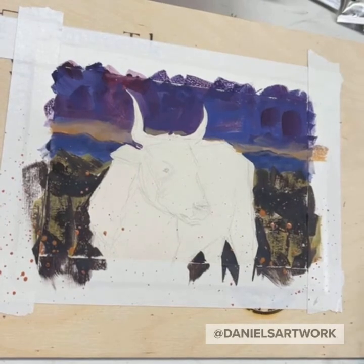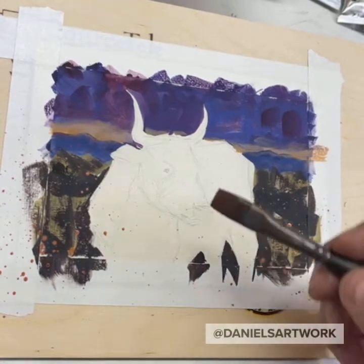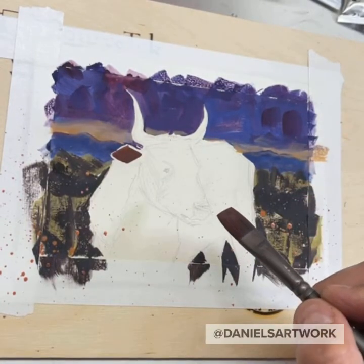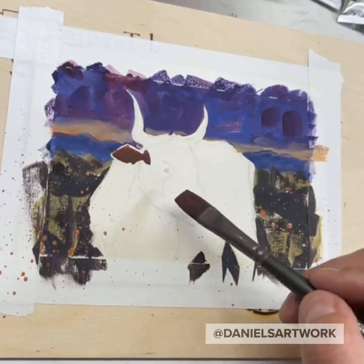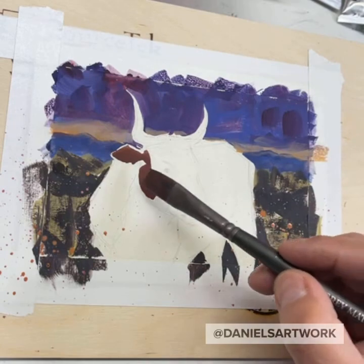Mixing up some brown with red, yellow, and blue — that's some nice dark brown that's kind of on the red side. Blocking in the ear, the cheek, the neck area.